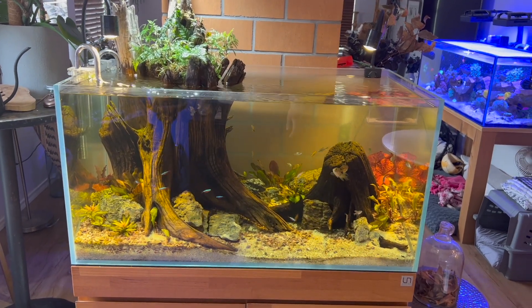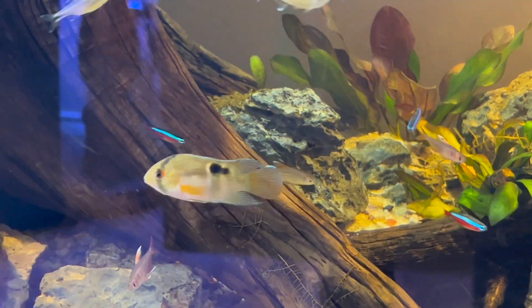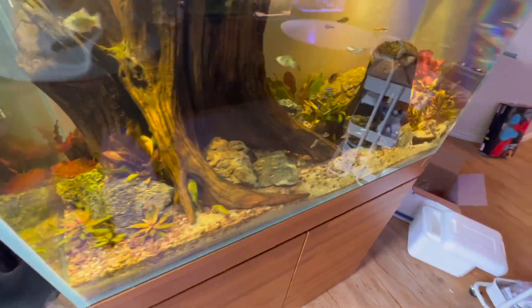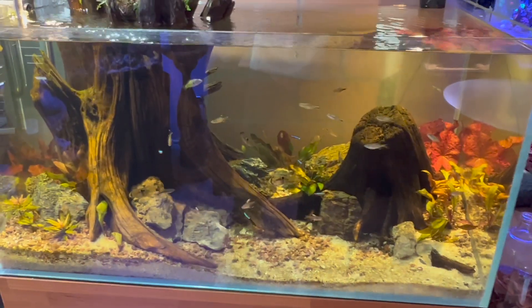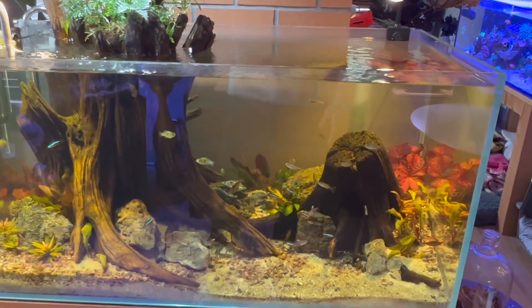My UNS 90P is doing very well. I got some keyhole cichlids last Wednesday and they are doing great — they've actually spawned a few times. Back there I put some river stones underneath a piece of wood to prop it up, and I think that gives them the perfect flat surface to lay eggs on. Two, maybe three of them have spawned down there. With the number of fish in here I don't think I'll ever see any fry, but cool nonetheless — they're very happy.